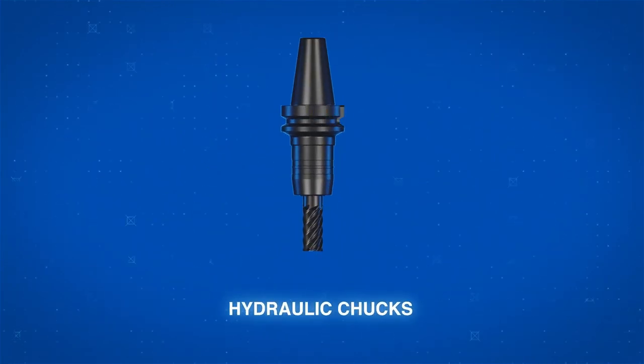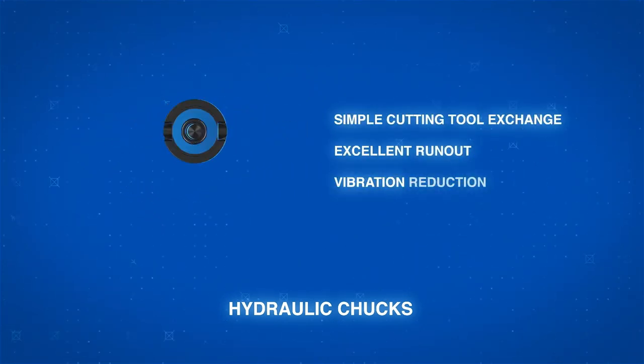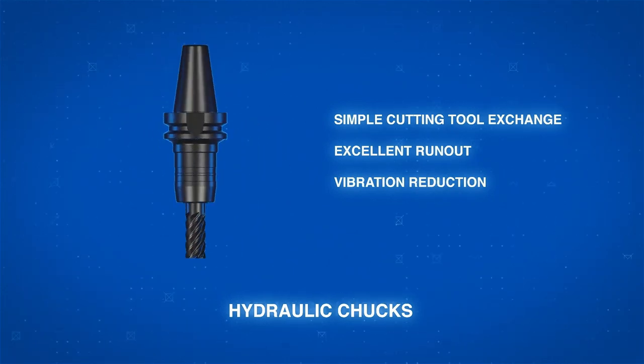Hydraulic chucks combine simple cutting tool exchange with excellent run out and superior vibration reduction. They are great for precise finishing operations.